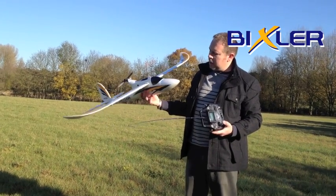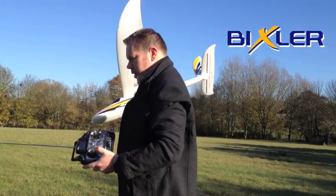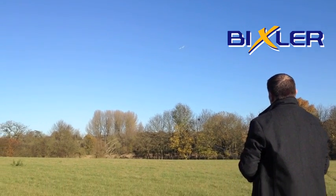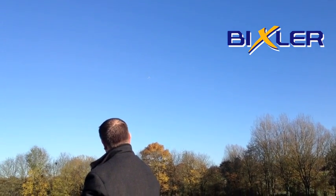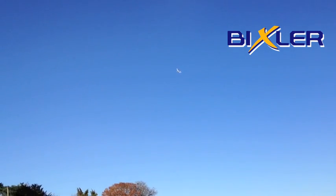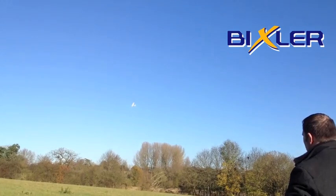Here's the maiden flight of the Bixler. Centre of gravity is set to 70 millimetres from the leading edge. It's a perfect calm day. Look at that — half throttle and stable as you like. Very stable. Very well balanced. Beautiful.